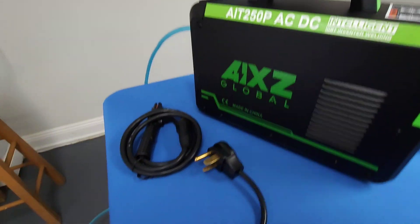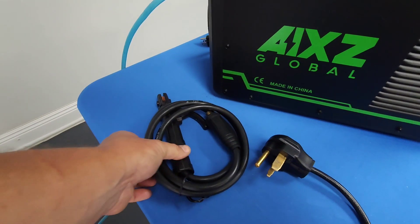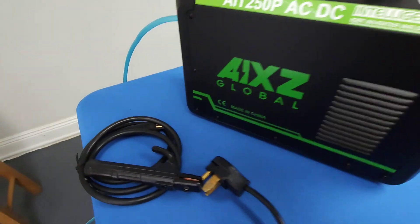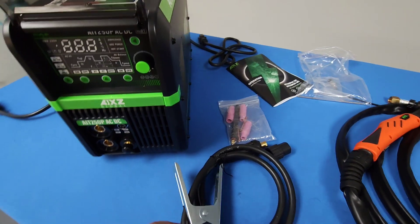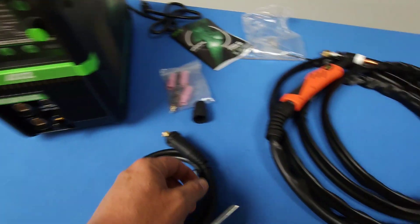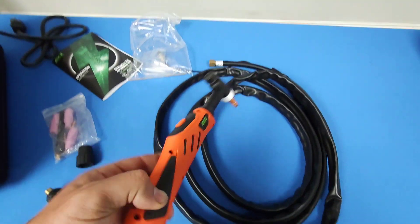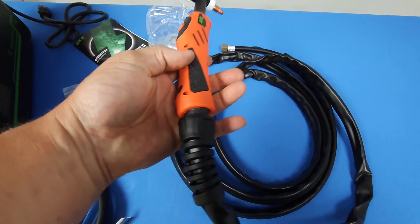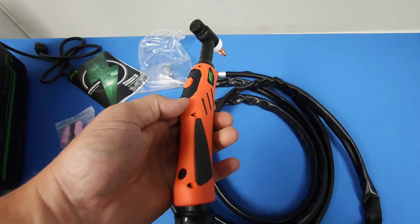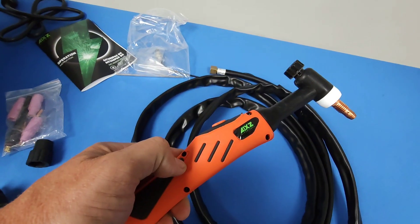With this welder you will receive an adapter to 220, a stinger if you want to stick weld with the machine, a grounding clamp which appears to be on the short side, and here is your TIG torch. Out of all the torches I've held, I like this one the best — it has a really nice trigger, a swivel base, and they even have the branding on the side.